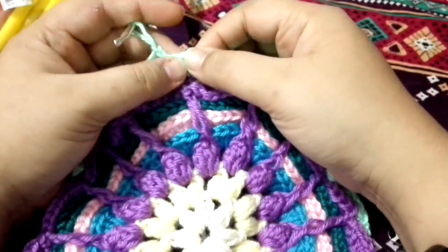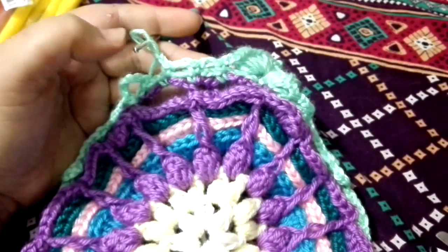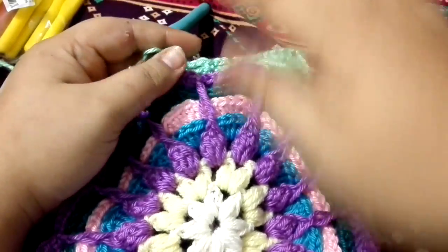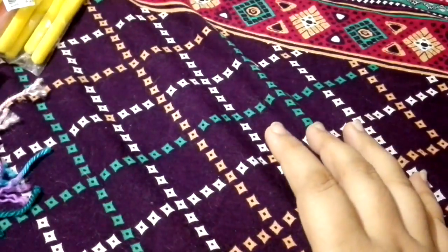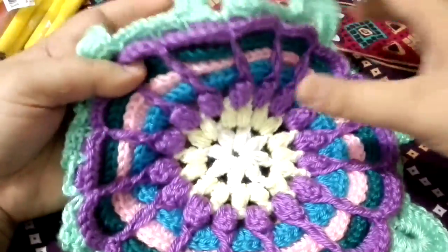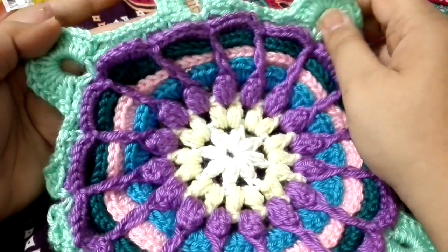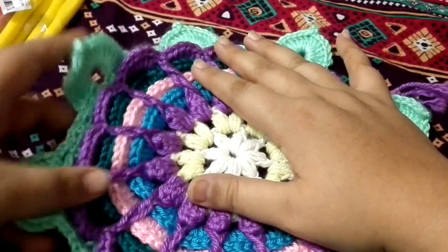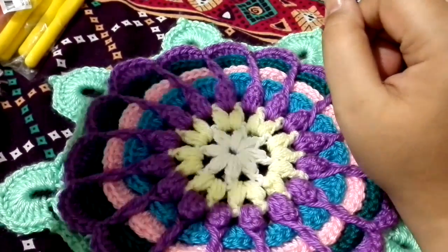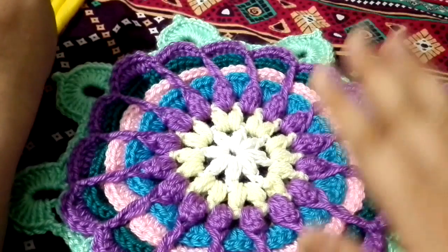In each of the single crochets we need to make chain two in between each stitch. We need to do all the way around, and after this round your mandala flower is going to look like that — meaning you have completed it. You will need to sew the tails later on. I hope you like this tutorial. Kindly subscribe to my channel if you like my videos. Do share my videos with your friends and family. Thank you for giving your time to my videos.